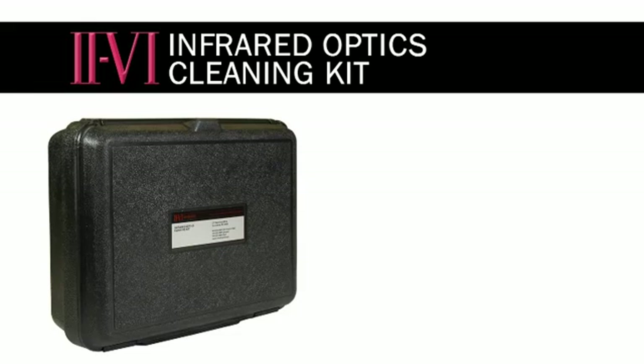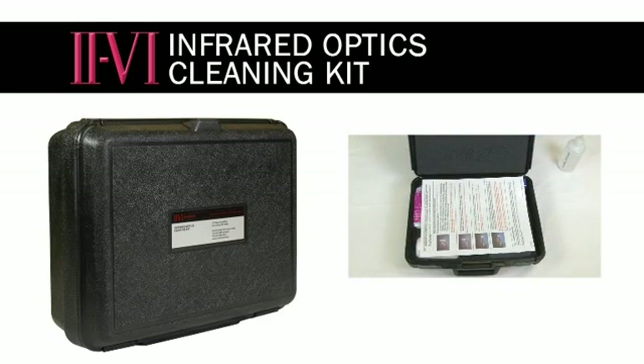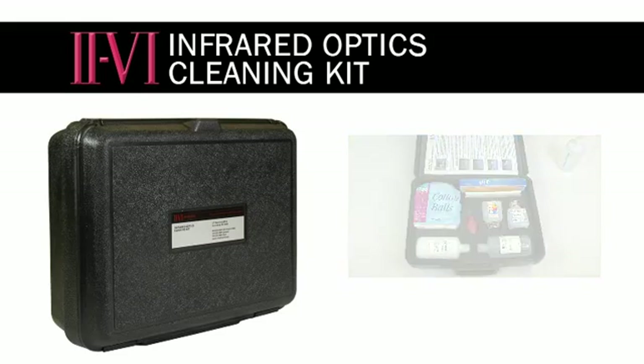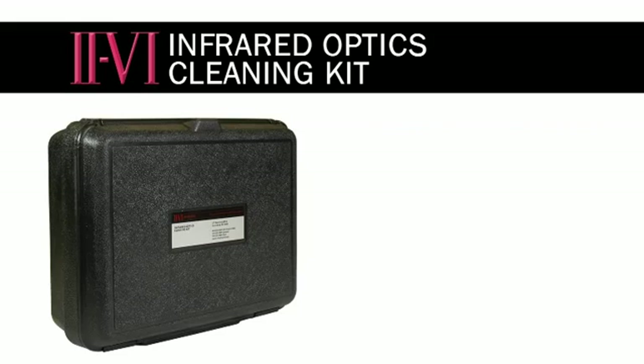For this cleaning procedure, we will be using the 2-6 cleaning kit. This cleaning kit contains everything you need to clean optics ranging from brand new optics to optics which have been severely contaminated through use.